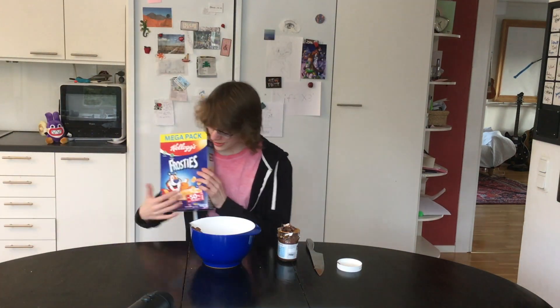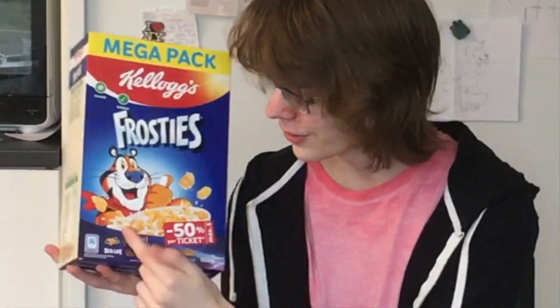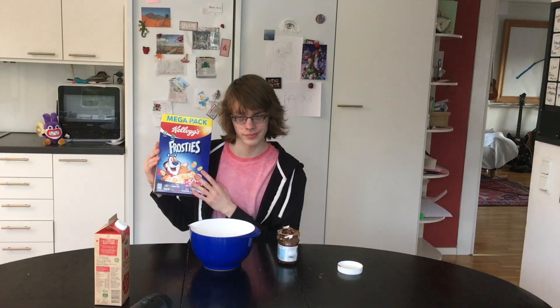You want to take some cornflakes. And for this, I choose Frosties! And the reason I choose Frosties is definitely not because it has Tony the Tiger on the front. But what you want to do is you want to take a knife to open it.